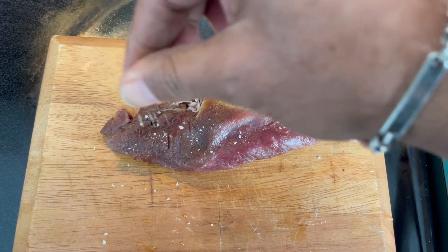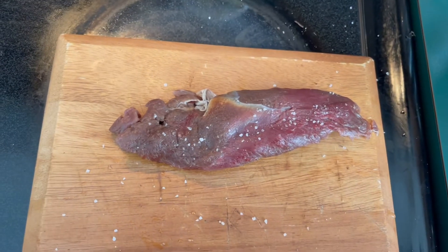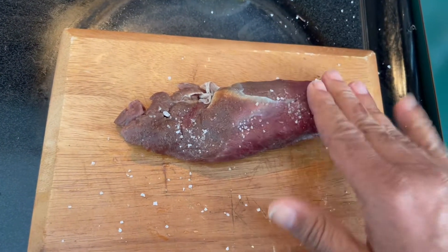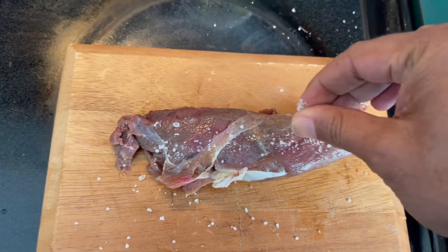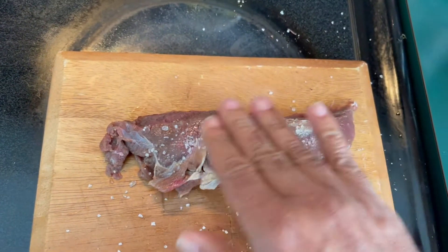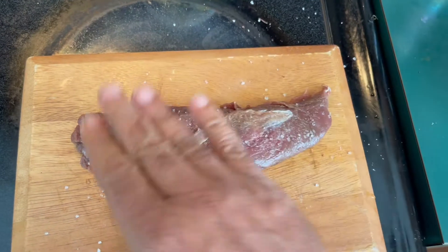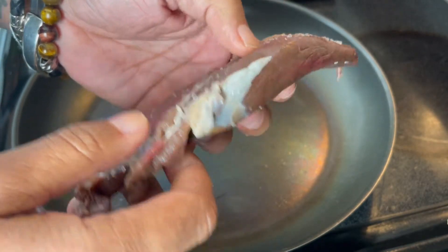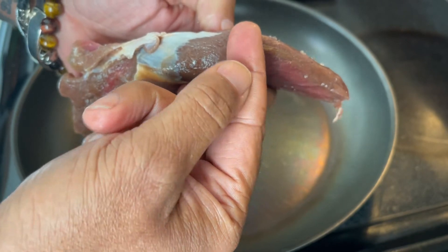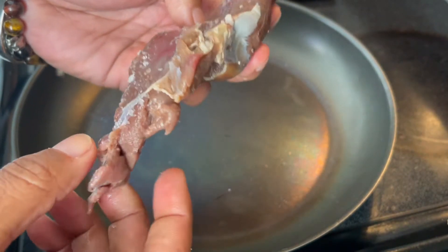A little bit of sea salt — I don't have to go crazy, just put in a little bit. You can use regular salt too, even Himalayan salt if you wanted to. I'm not even going to put pepper, just salt. You don't need a lot, you just need enough. You don't want to over-salt it — you want to taste the kangaroo. Before I start, I want to show you the thickness. Some parts of the kangaroo are about three quarters of an inch thick, but the edges are very thin, so I have to watch that closely.